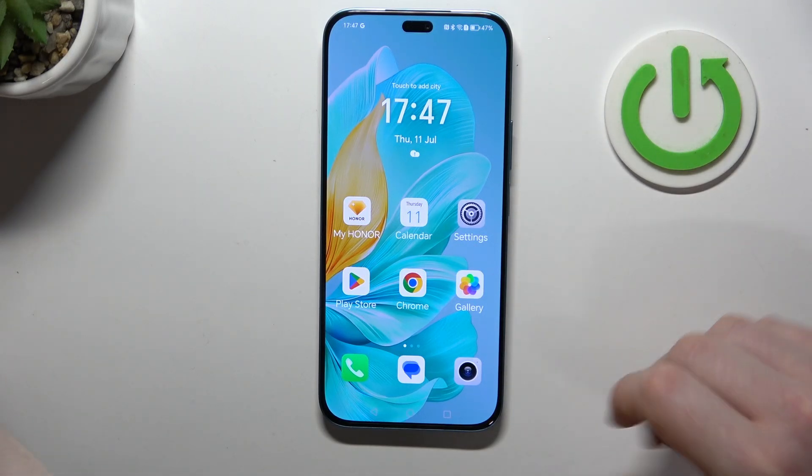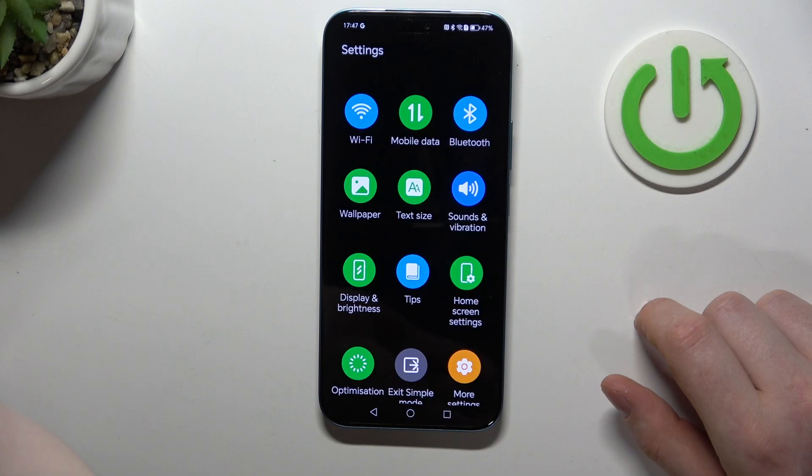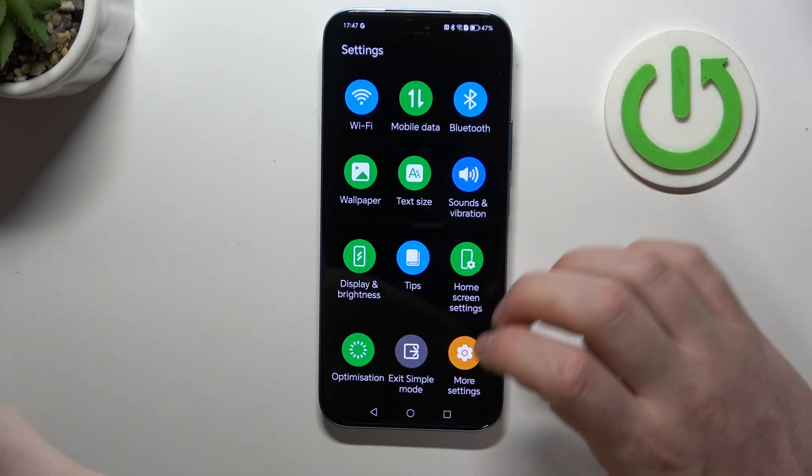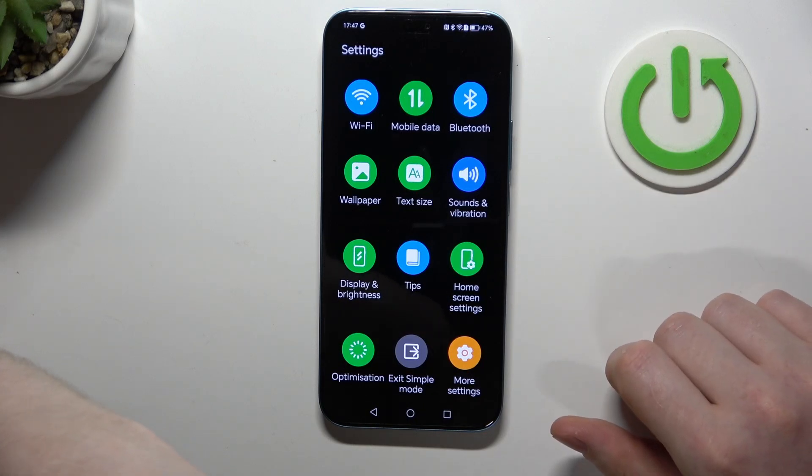Icons become much bigger, and all of the text is much bigger too. When you enter Settings they are limited, which means it's really hard to break or change something on your phone if you don't want it.